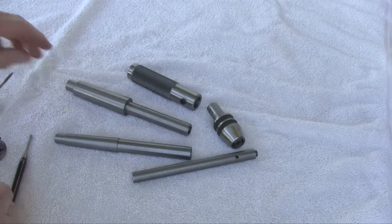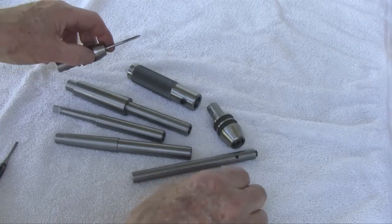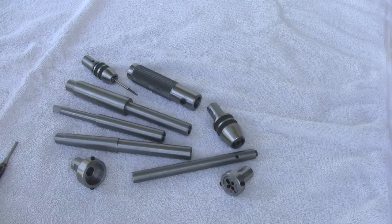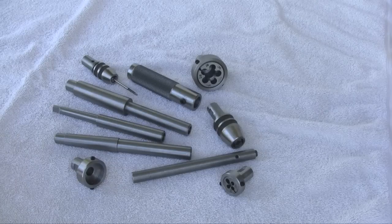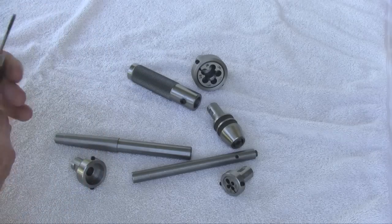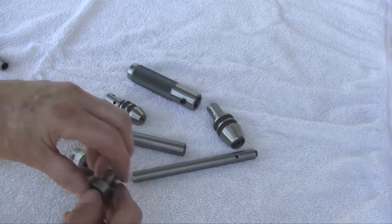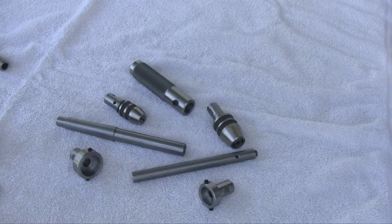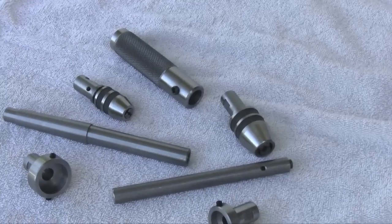There's a number three Morse taper arbor, and a number one Morse taper arbor, which are also available — the tool can be purchased either way. The most popular is the number two Morse taper arbor, but the number three and number one are available as well.